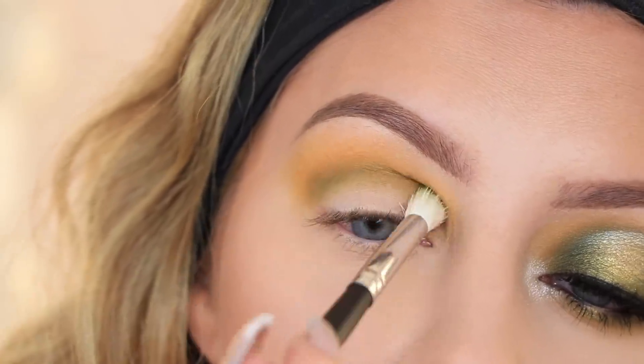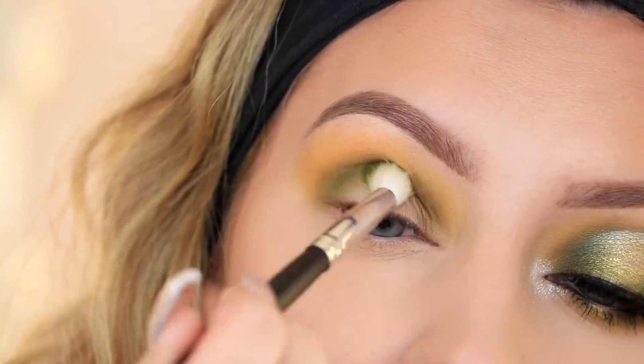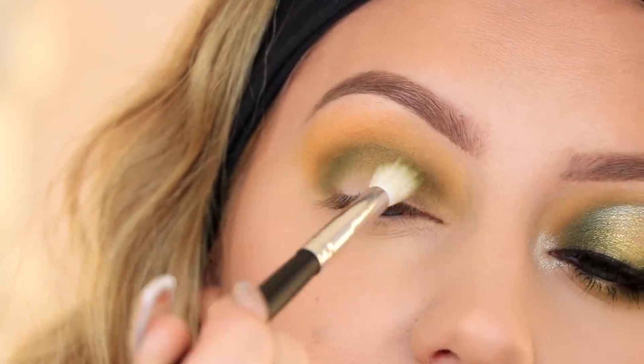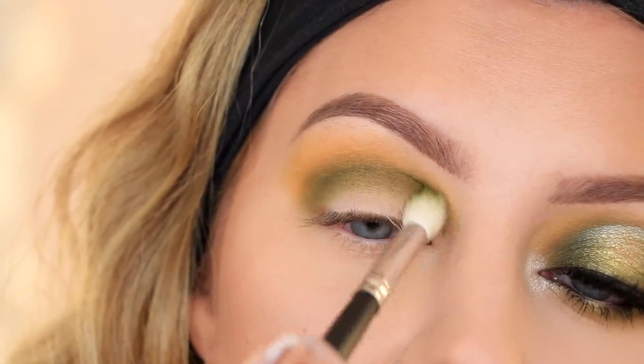Once I have the majority placed where I want it, I'm going to start buffing the shade upward. I kept it really nice and tight in that crease and now I'm slowly blending it upward into that yellow shade.